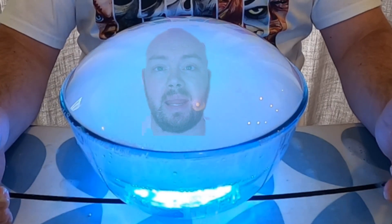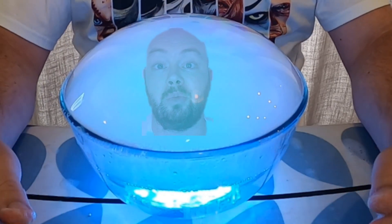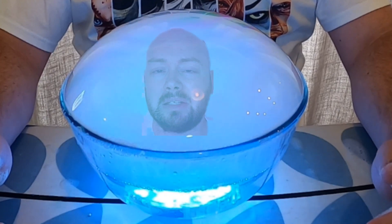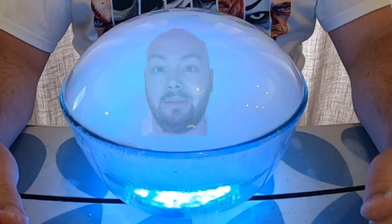Hello and welcome to STEM with Mr N where I perform different demonstrations and explain the science behind what we're seeing. This week's episode is a Halloween themed episode as I'll be making potions in a crystal ball using dry ice. Let's check it out.